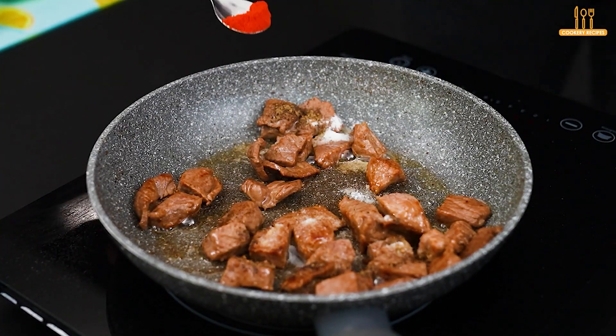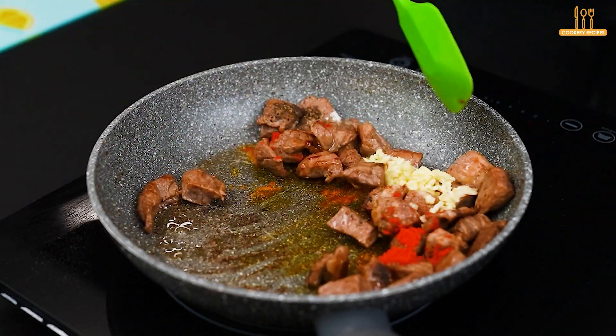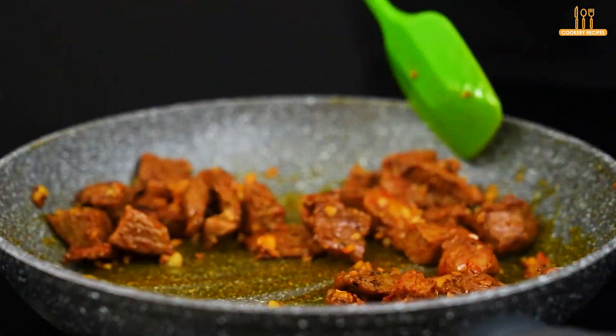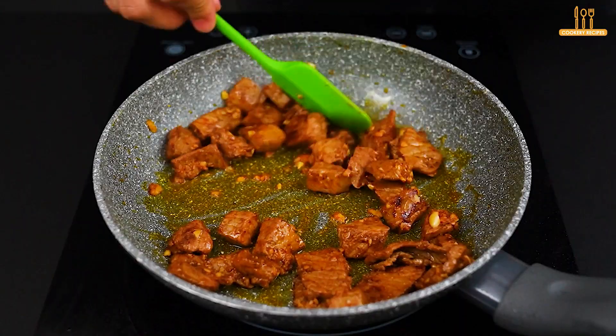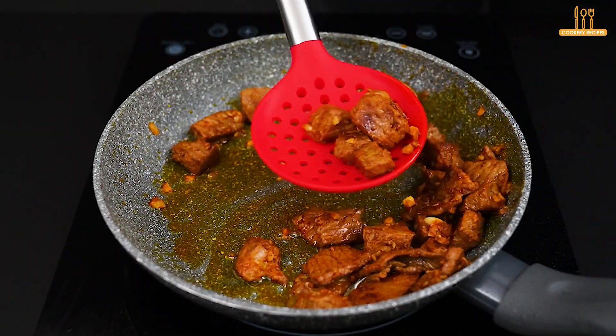Once it reaches this color, season to taste with salt, black pepper, paprika, and 2 cloves of minced garlic. At this point, remove and set aside.